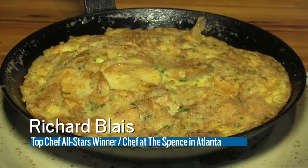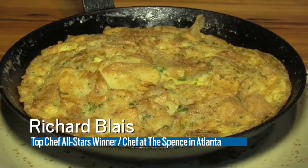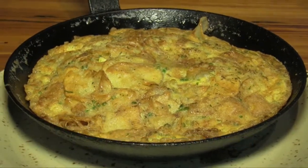Hey, this is Richard Blaise, chef at the Spence here in Atlanta, and I'm cooking a potato chip omelet from my cookbook that's on shelves now. Try this at home. Potato chip omelet — we are talking about the ultimate sort of hangover snack perhaps.